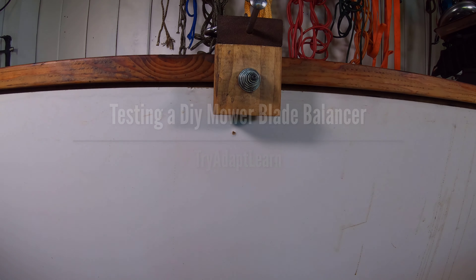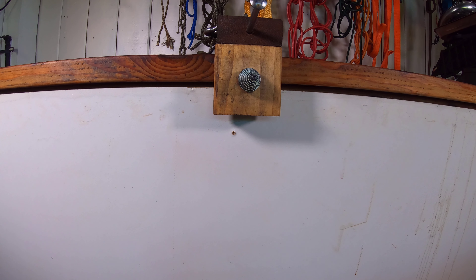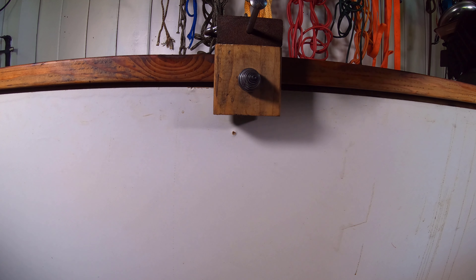Try, adapt, learn. In this video we will try to test how to balance lawnmower blades with a DIY lawnmower blade balancer.